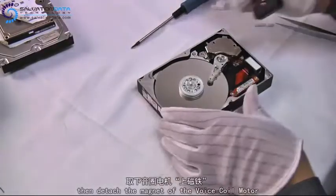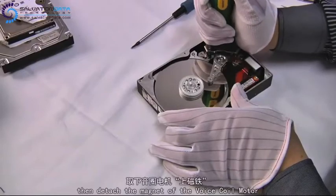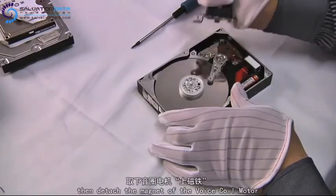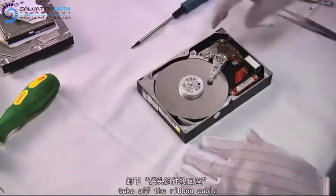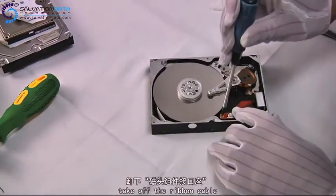Now we use this tool to detach the top magnet. You gotta be very careful here, because these magnets are extremely strong. Otherwise, you may damage your hard disk, such as the platters or the head arms.